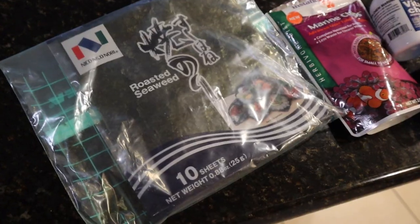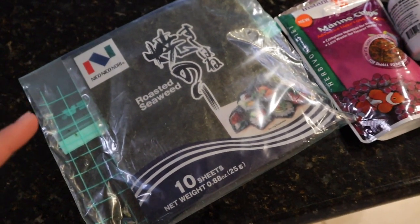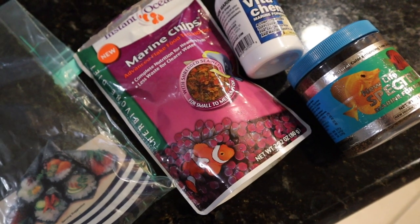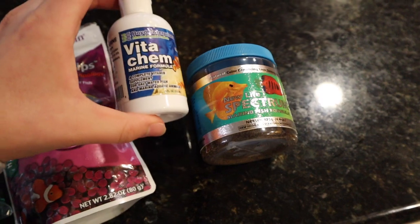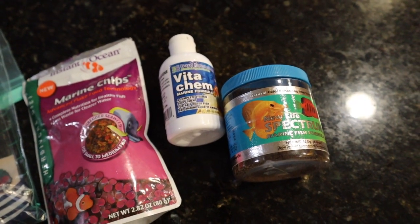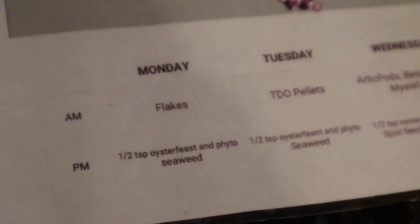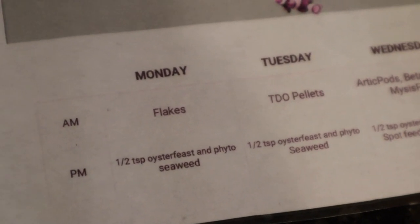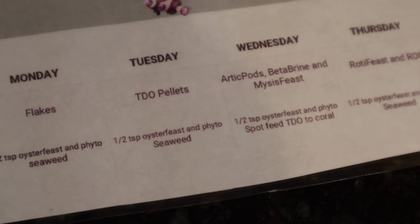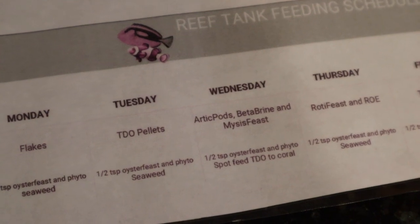In addition to those foods, I've been feeding my tank roasted seaweed — crucial for the rabbit fish as they love it. I also have these veggie chips I got for free at a fish store; they're super fine so the shrimp can eat them. I use New Life Spectrum pellets and Vitakam — I soak pellets in Vitakam for extra vitamins. Now, I have an actual feeding schedule for my reef tank. Monday: flakes, Oyster Feast, Fido, and seaweed in the PM. Tuesday: pellets. Wednesday — today — is Arctic Pods, Beta Brine, and Mysis Feast. Thursday: Rhodi Feast and ROE. Friday: pellets. Saturday: Arctic Pods, Beta Brine, Mysis Feast. Sunday: frozen brine shrimp. In the PM I usually vary it, and on Wednesdays I spot feed the coral.